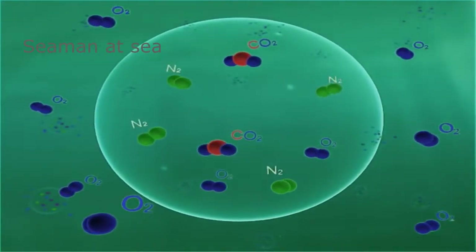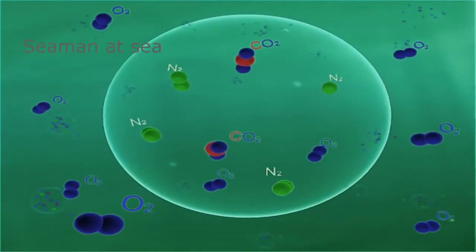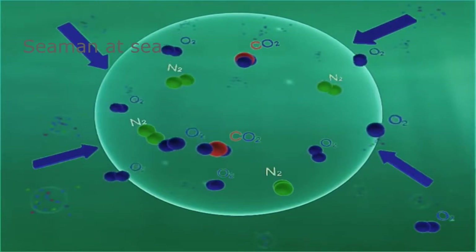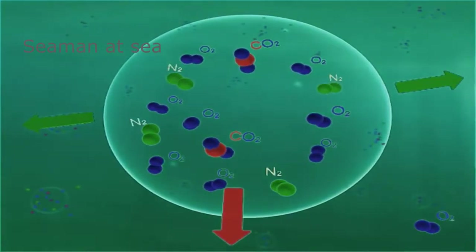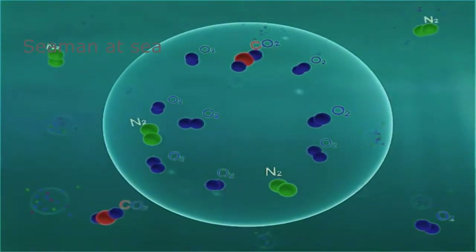As low oxygen gas bubbles pass through the water piping, dissolved oxygen in the water diffuses from the water phase into the gas phase. A new equilibrium is established with 95% lower dissolved oxygen in the water — the gas strips oxygen out of the water. At the same time, a small amount of carbon dioxide and nitrogen gas pass from the gas phase into the liquid phase.